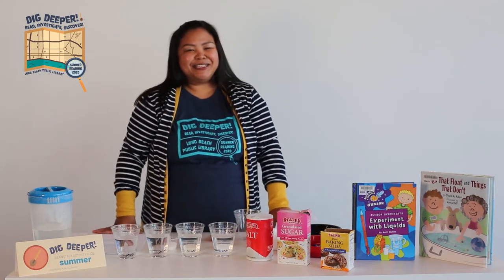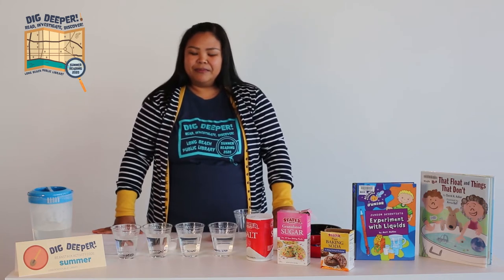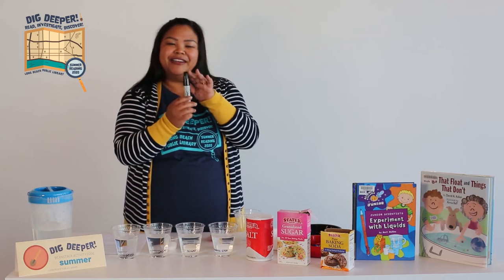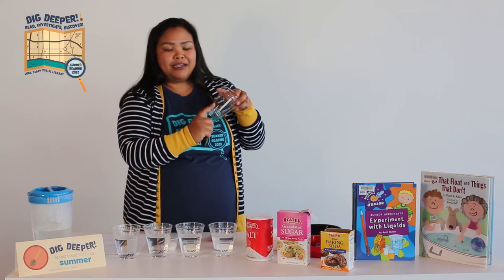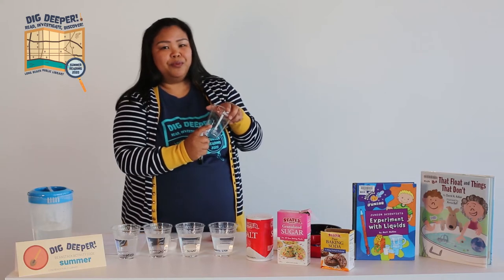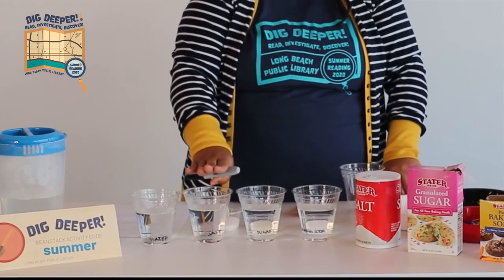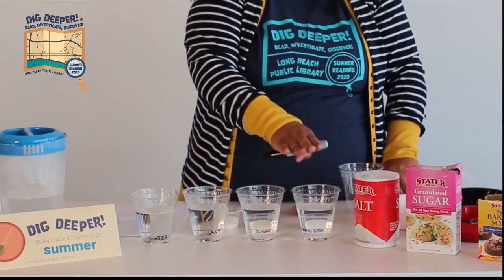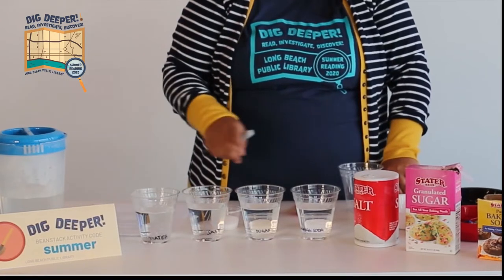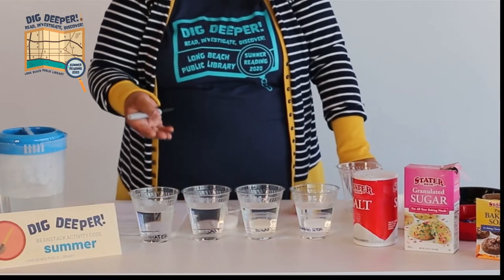So let's get our supplies ready. You'll need four clear cups and a marker. You want to write down the words — or you can have somebody write them down for you. You're going to write down 'water,' 'salt,' 'sugar,' and the last one will be 'baking soda.' You want to make sure that you write it down because you don't want to forget what you put into the cup.